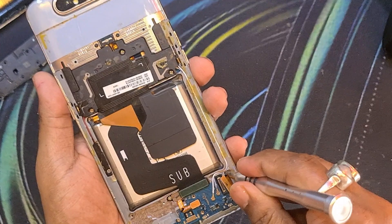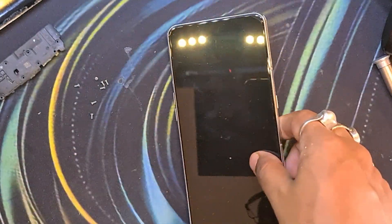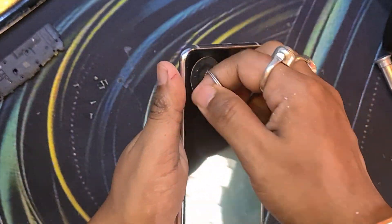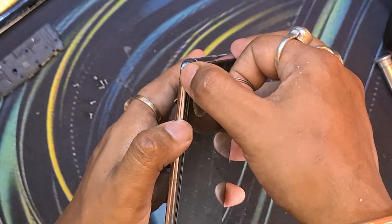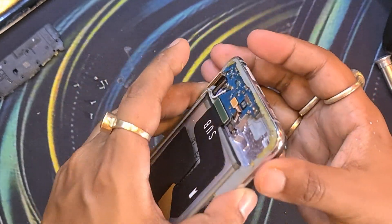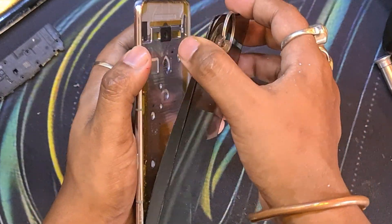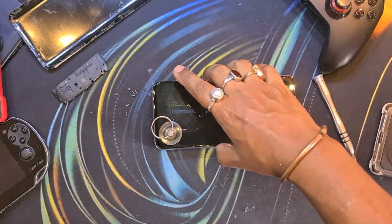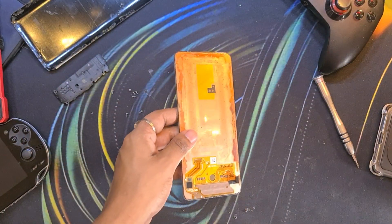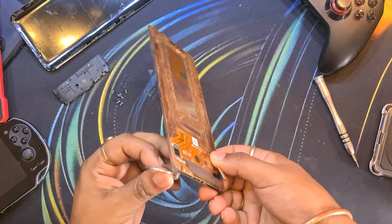For the sake of this video, to make it shorter, I have already loosened the glue on the display. If you want to save the display, I don't think you can without specialized equipment, because these AMOLED displays — as you will see now — are extremely thin, and keeping them all together is really difficult without specialized equipment. But as mine was totally damaged, I didn't care if it broke or not. So I just pulled it out. And this is the original display.